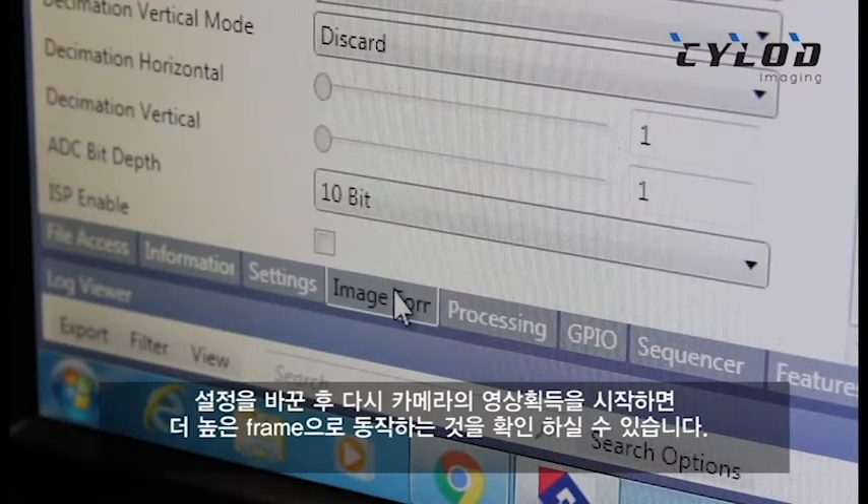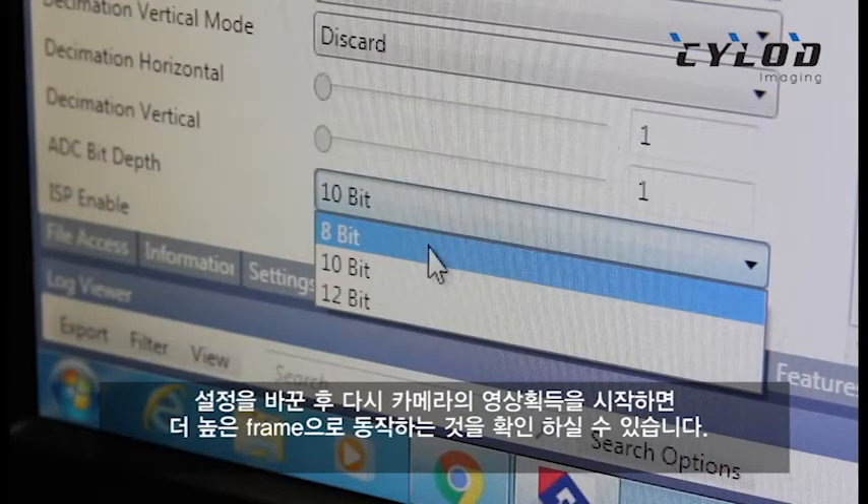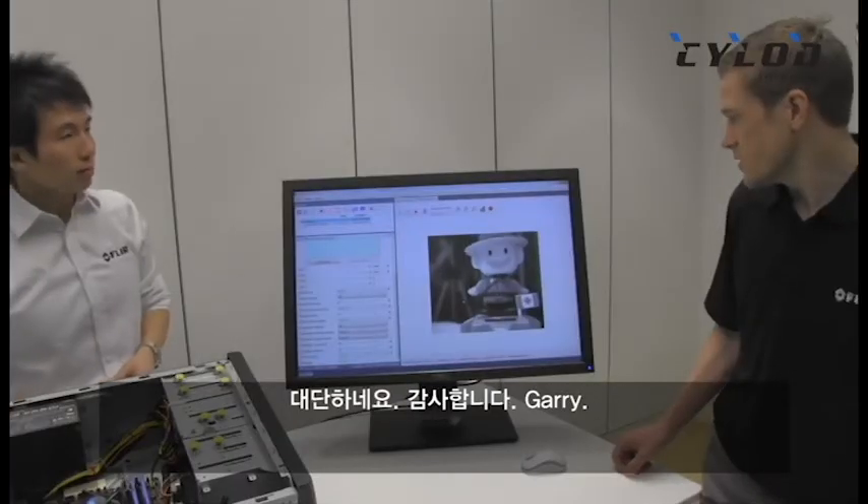And then if you run the camera again, you should be able to see a higher frame rate — which I'm seeing over here is 163 frames per second. Excellent, thanks Gary.